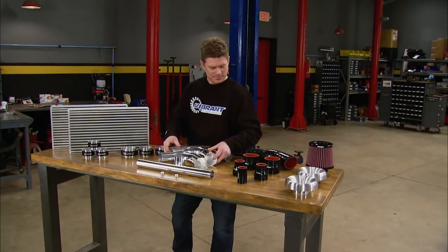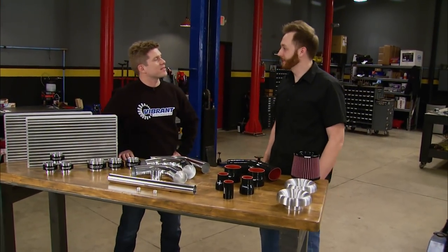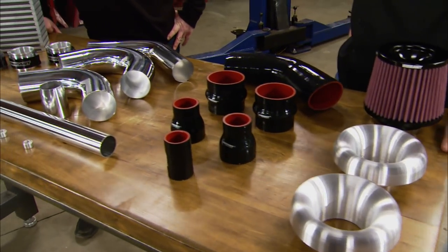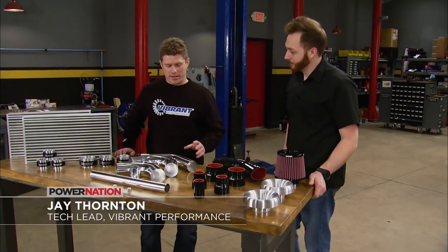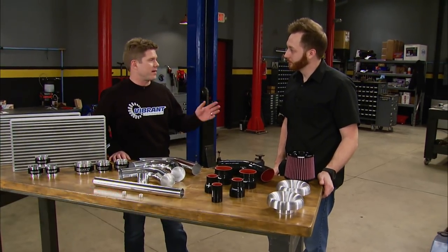To help us get started, we have a special guest in the shop today. This is Jay Thornton from Vibrant Performance. We've got an array of product from our catalog or website that can help you get the job done in almost any fabrication setup that you might be having on any car.